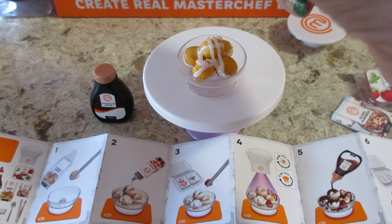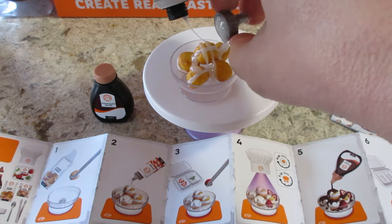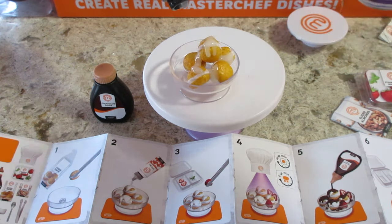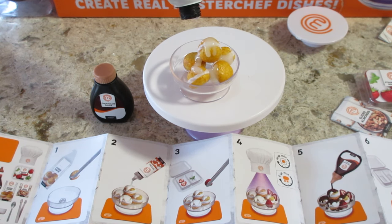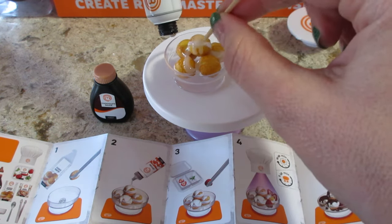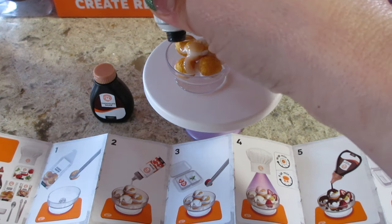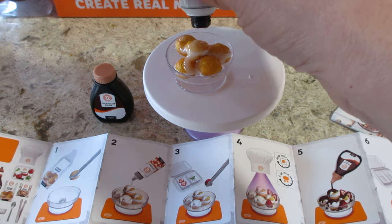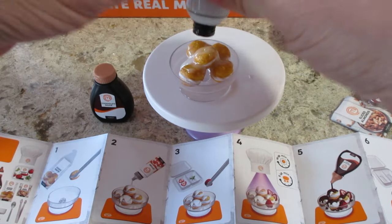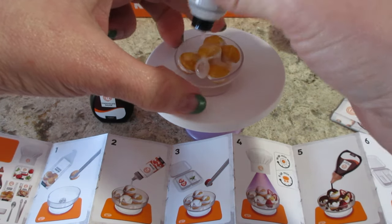It doesn't tell you how much to use so we're just gonna drizzle it. Raylan's over here checking out - oh, you can't, these things are trash, absolute trash! Look at all that resin that was wasted - I could probably scrape that out with a toothpick. Now it's all over my hand, how annoying. I'm gonna try to rearrange this and put more on. It kind of looks like there's a decent amount based on the picture.